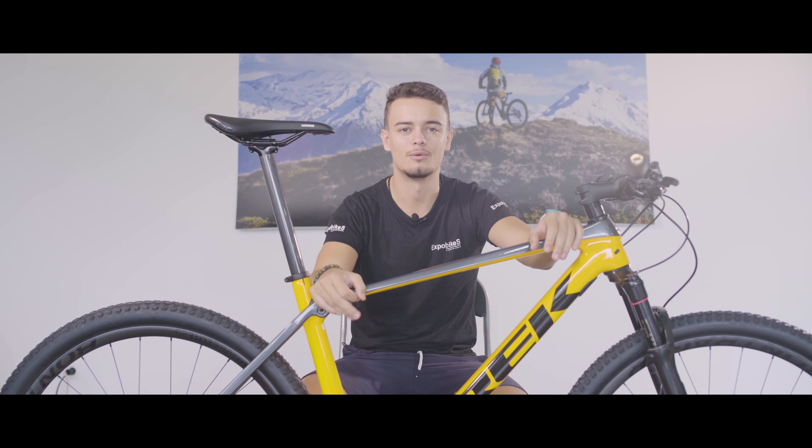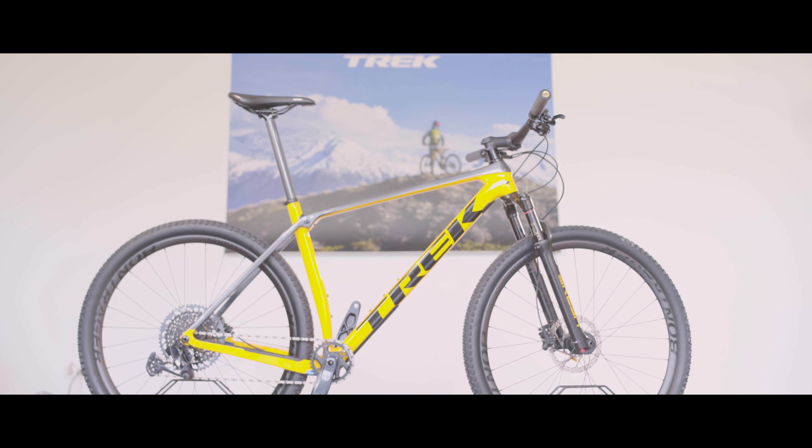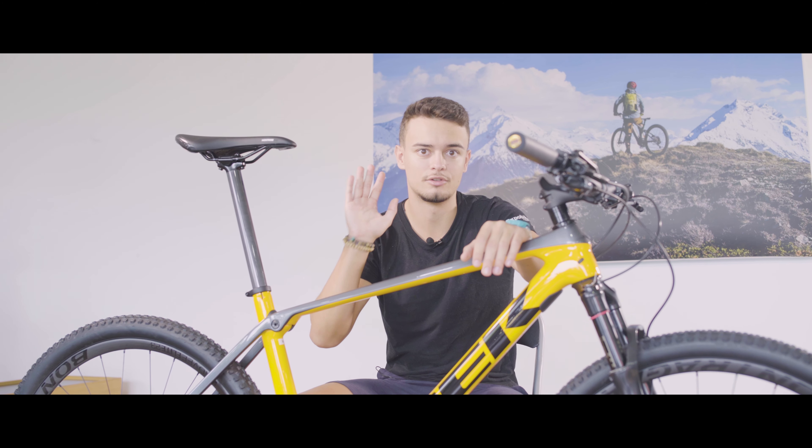Bienvenidos amigos y amigas, un día más a OnlyBikes. Hoy os presentamos la Trek Procalibre 9.7 2021, con sus características ISO SPI y con más innovaciones que vamos a contaros. Empezamos con el ISO SPI.